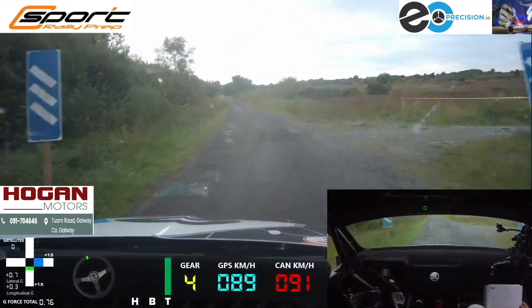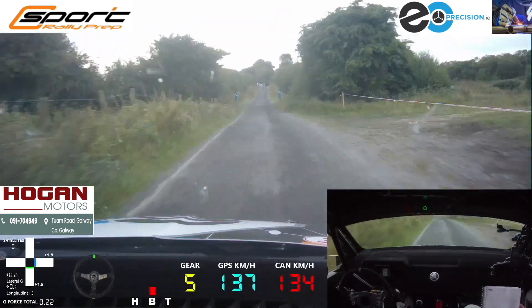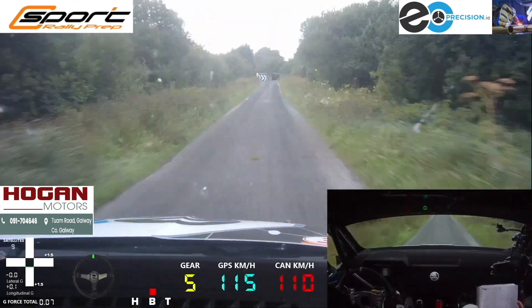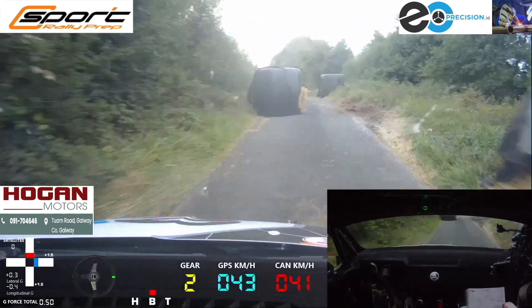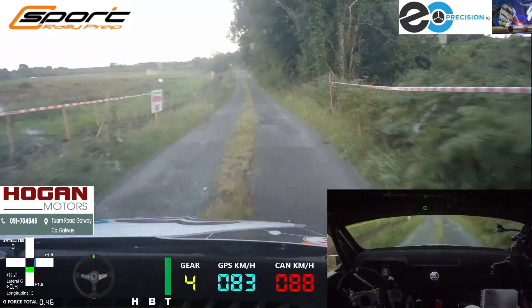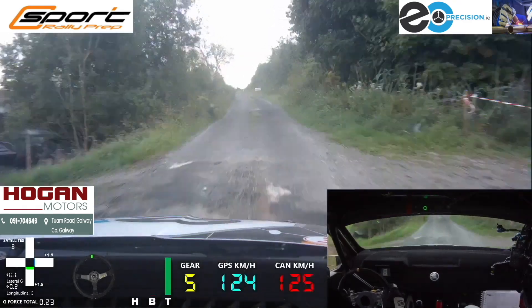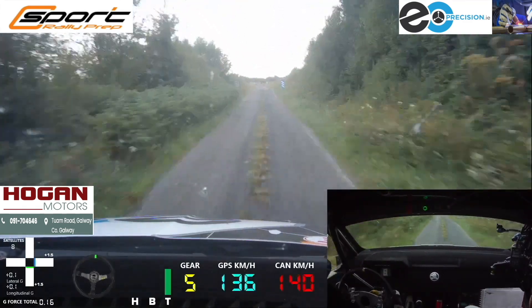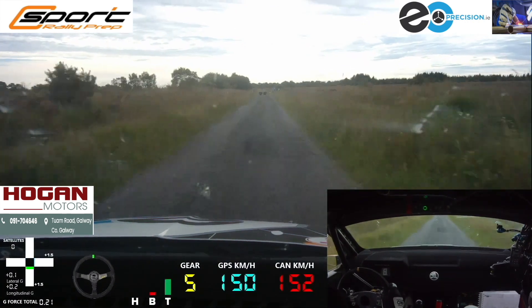150, 6 left over bad bumps, 100, to chicane, right entry, 4 bales. 100, over bump, 6 left, then 80 to a jump. 80, now to jump, 350 over bad bumps. Chicane, right entry, 4 bales.